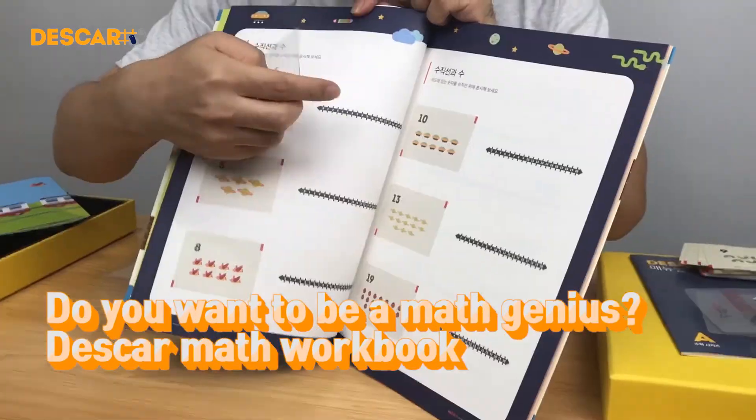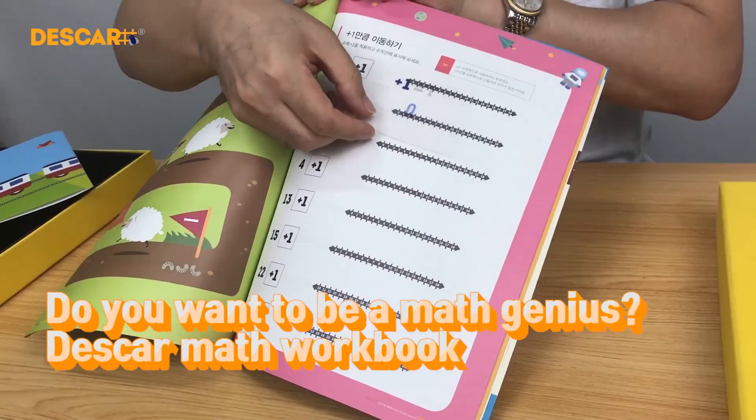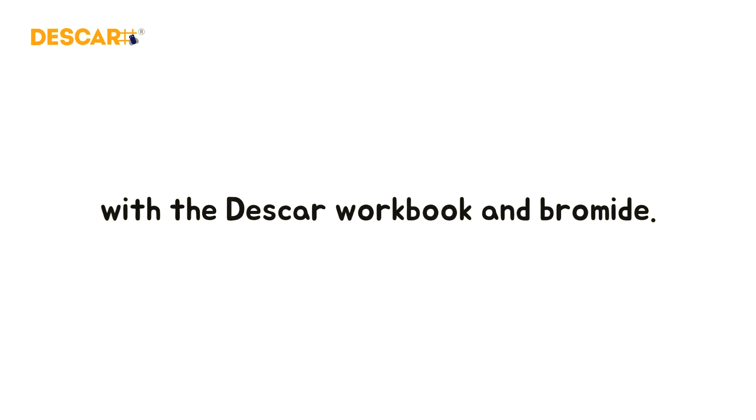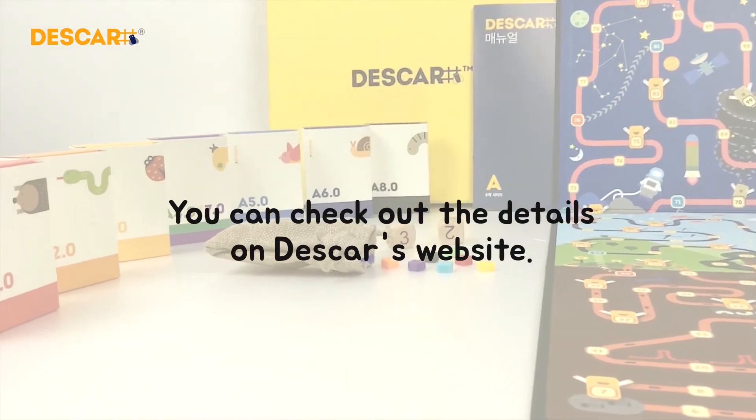Do you want to be a math genius? Deskar math workbook. Make math more interesting with the Deskar workbook and bromide. You can check out the details on Deskar's website.